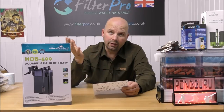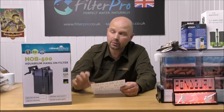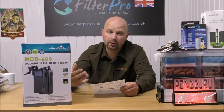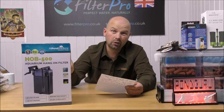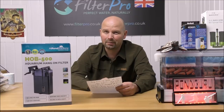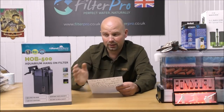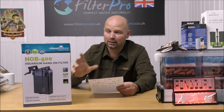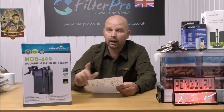We'll get it out of the box, take a good look at it, and assess what it's like. Because I bought this one myself, I'll be running it - putting it together, fitting it on the tank, plugging it in, and seeing what the flow is like. Most of the time I'm reviewing other people's filters and they've got to go back dry, but this one is mine so it doesn't matter. I will be giving this one away in a future video, pimped up as well, so look out for that.